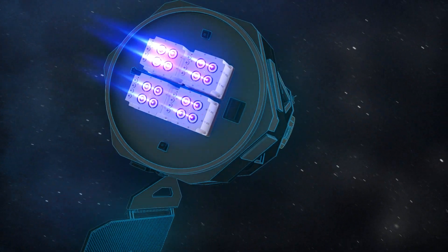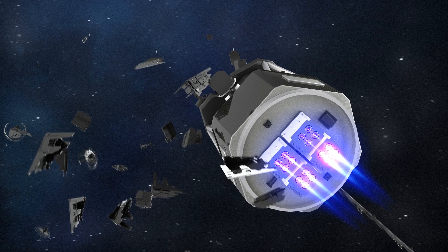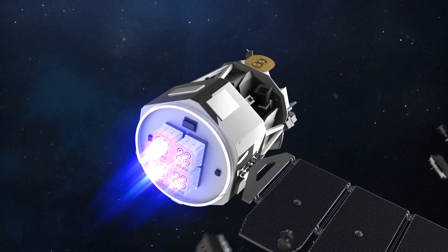Whether it is to precisely position constellation satellites, avoid space debris, or explore the Universe, Impulsion is there to provide mobility.